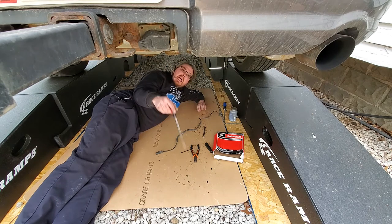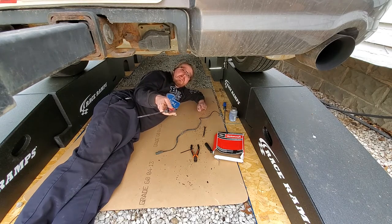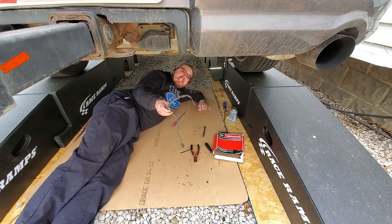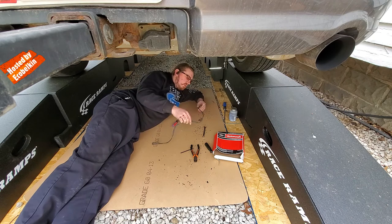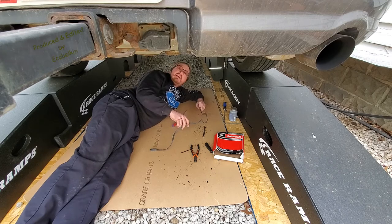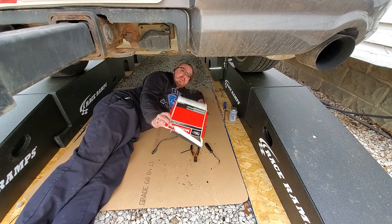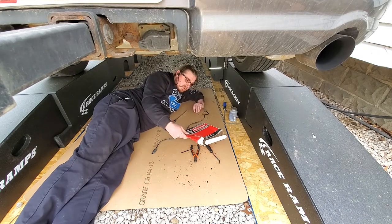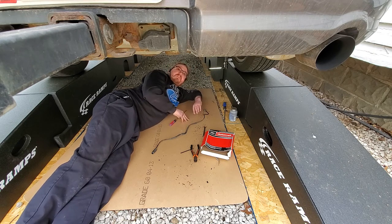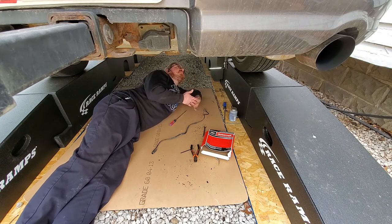That concludes this video folks. Let me know in the comments what you thought — how often have you had to replace the speed sensor and which one? This guy's original — 11 years old, 205,000 miles, and from the looks of it, it appears to be the hardest one to change. I haven't had to do a front one yet. In the description will be the part number for the speed sensor, the part for the anti-seize sensor, and the torque spec if there is one for the set screw. You guys enjoy the rest of your day and whenever you're working under your car, please be safe.